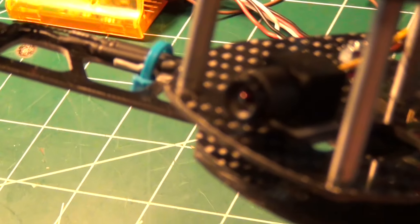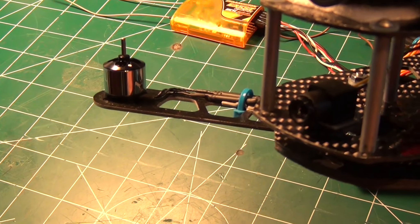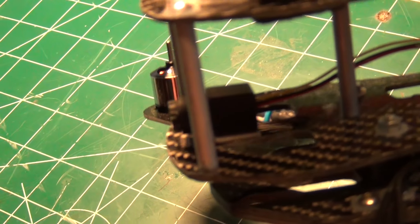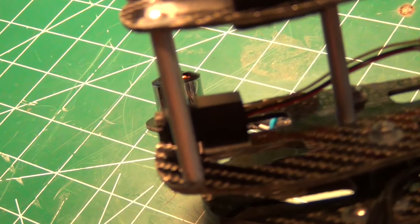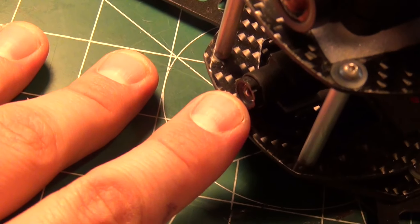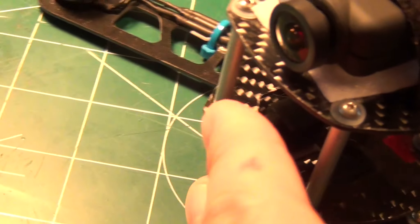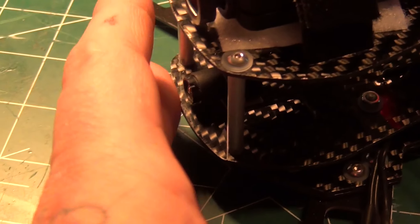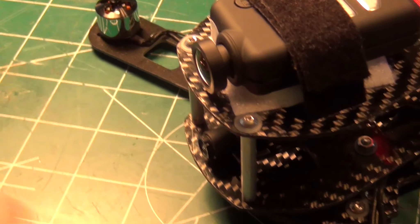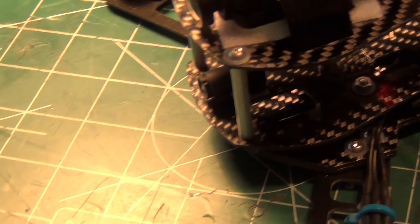This is my camera harness. Check this little guy out — I bought this at Ready-Made RC and it's a Pico camera. I think it was right around 50 bucks. This is the PAL version and look how tiny that thing is. I don't know if you can see it in relation to my fingernail, but it is really small.